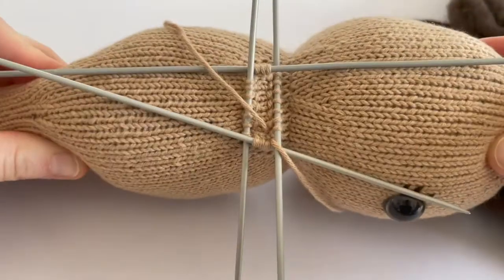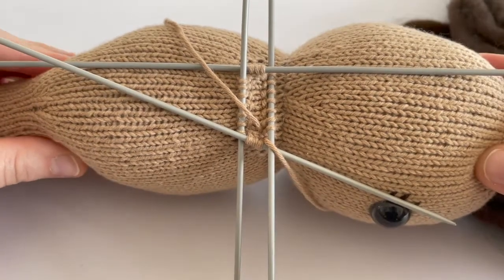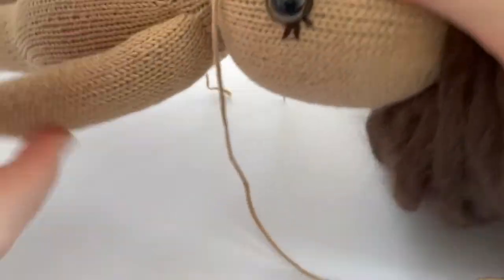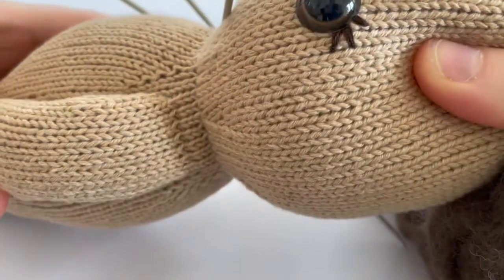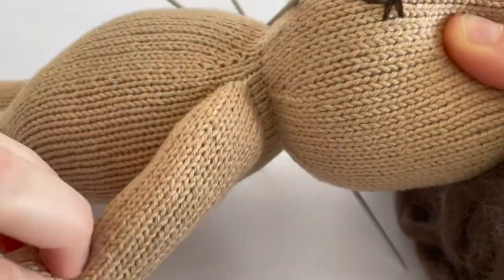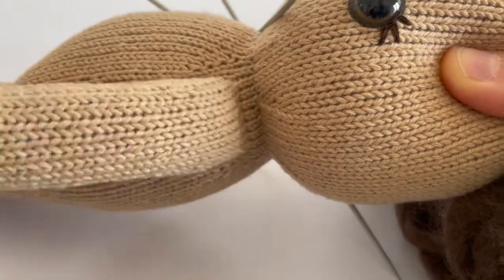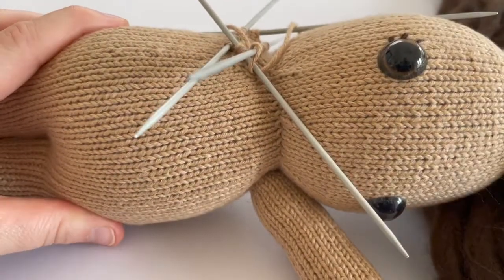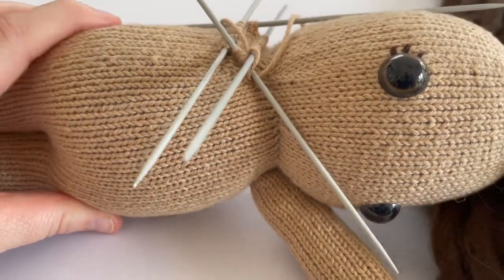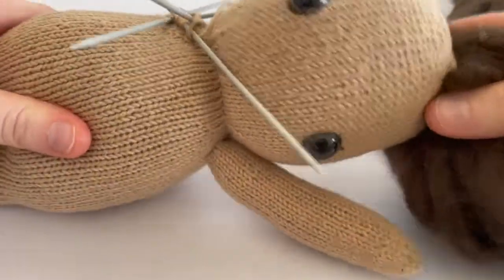It is a little bit fiddly at first, but once you get the hang of it, it's a really great technique — especially for toys — because it just means there are no seams. If you have a look at the other arm here, it's just nicely attached and we don't have to worry about any seams at all. I hope you found this helpful, and I will put a link in the description to where you can find the pattern for my little doll.